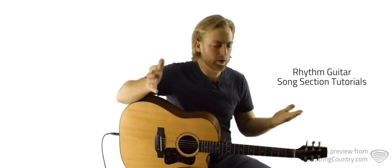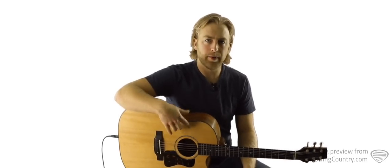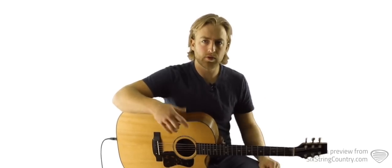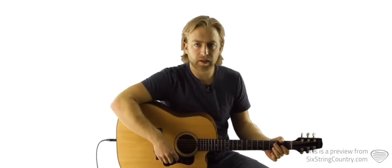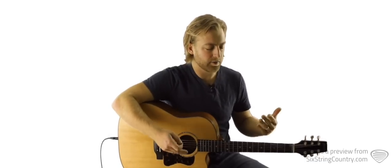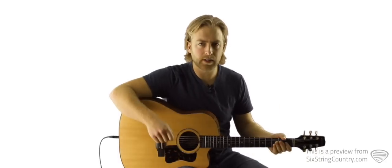This is going to be a quick bonus tutorial that takes that lead line we hear in the intros and the outros for Parachute, and we're going to try and incorporate it into our chord progression so that we can play it with just one acoustic guitar and it will sound nice and full. This is a trick that I use all the time when I'm doing solo acoustic gigs, and it can really help make what you're playing a little bit more interesting. It's also just a great exercise for us to go through as guitar players to work these kinds of things out.